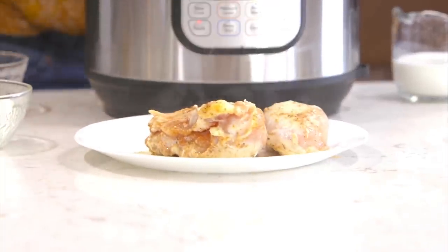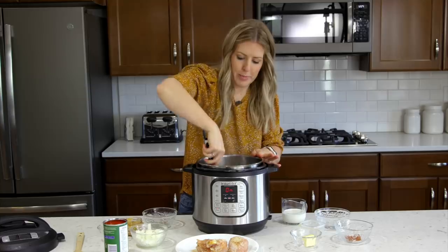Now these are not cooked all the way through — we just wanted to give them that flavor by sauteing them.